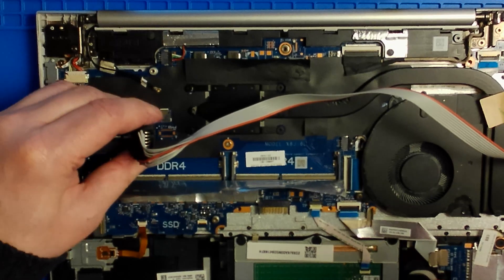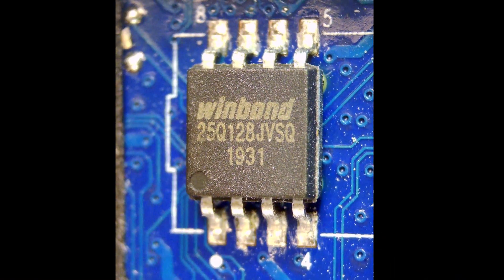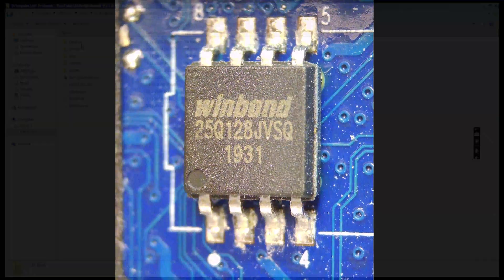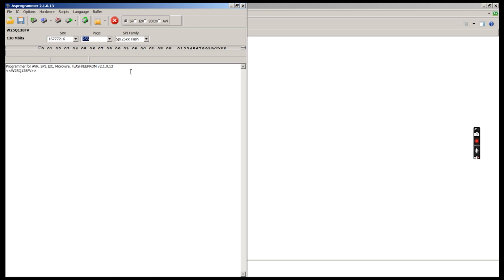The BIOS chip on this laptop is located here and looks like this. We then downloaded AS Programmer at the link below and connected the programmer to a USB port.